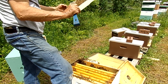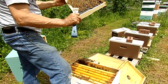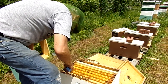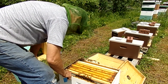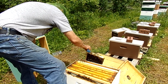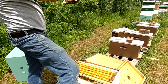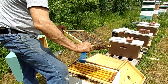Drones — no queen. Drones are from the brood that I put in here. I don't see a queen. With all those cells torn down there should have been a queen in here — unless she didn't make it back from mating, something like that. But now I know.